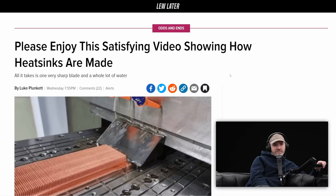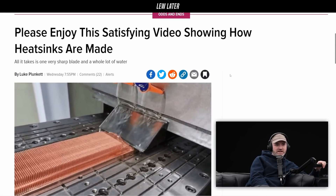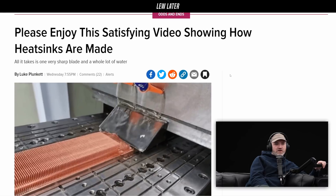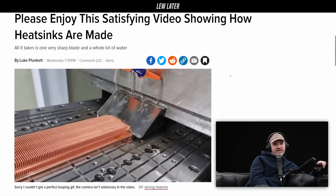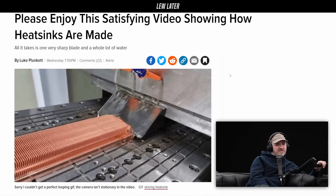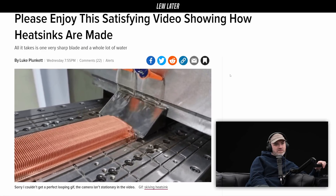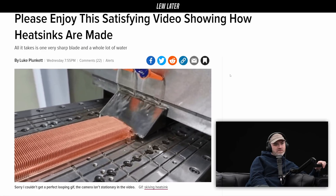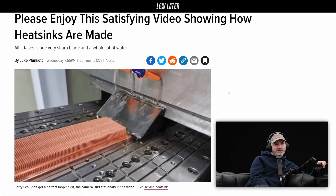Please enjoy this satisfying video showing how heat sinks are made. This looks right up my alley. All it takes is one very sharp blade and a whole lot of water. So this blade kind of runs across it — what does it do? It sort of chops those pieces... oh no, it bends them up! That's cool. It's like push and then lift, push lift — very gentle. Gentler than us, we can't do this.